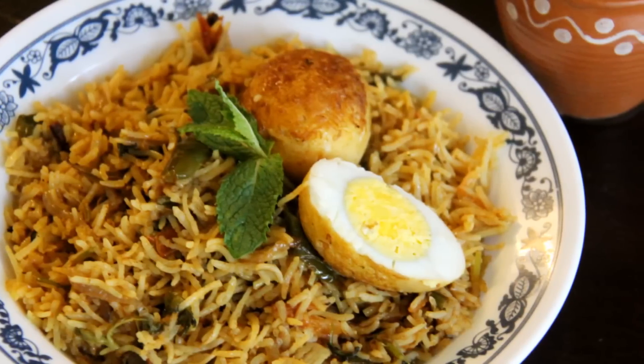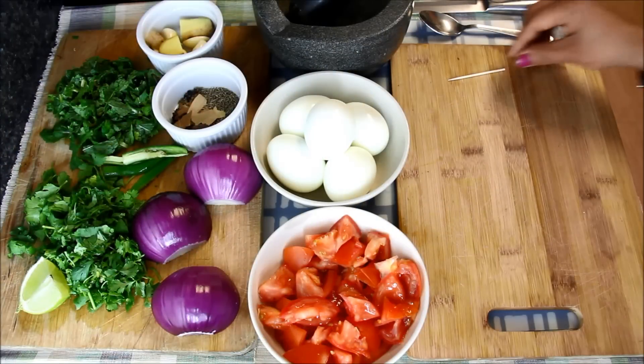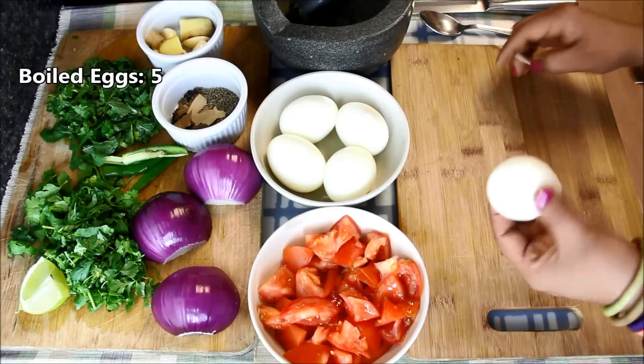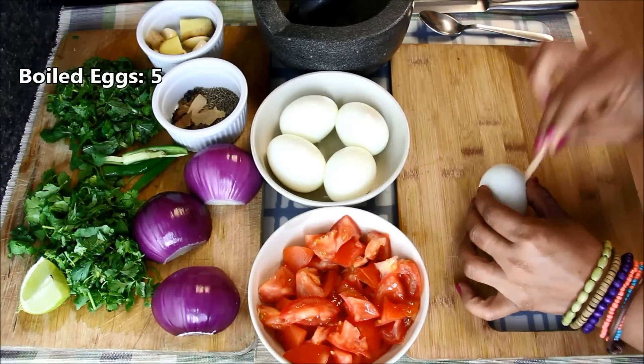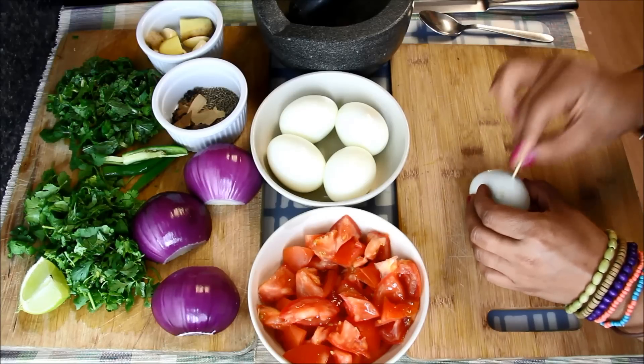To make egg biryani, first we will do the basic preparations. I have already boiled and peeled the eggs, and with the help of a toothpick I'll prick these eggs so that all the spices and gravy go all the way inside, which will give a nice flavor to the eggs.